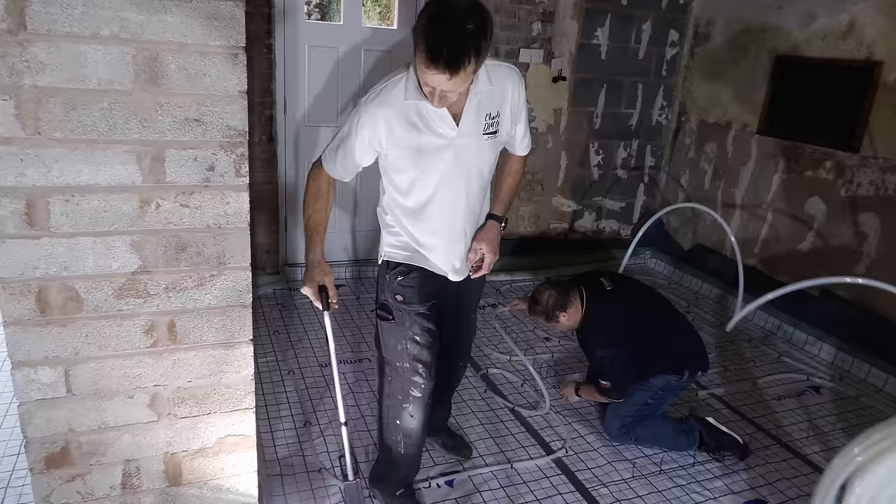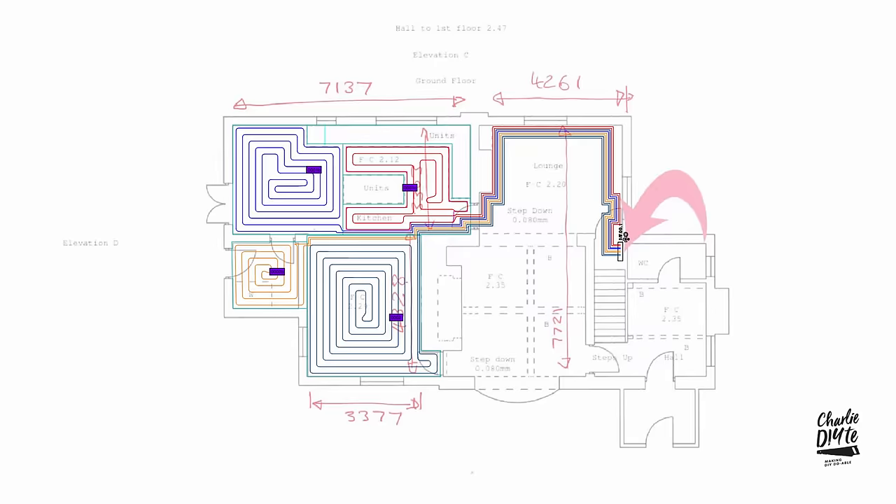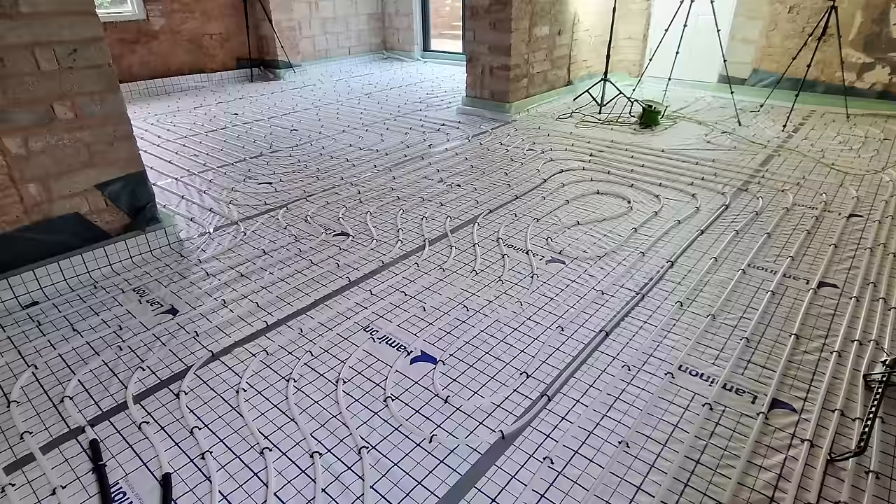From the prep work to the laying of the insulation and some of the funky products I've used that aren't widely known about in the industry but which made the job so much easier. I'll also be explaining why I ditched the Polypipe system I talked about in my March video, why we've laid the pipes in this circular design, and what screed I chose and why.